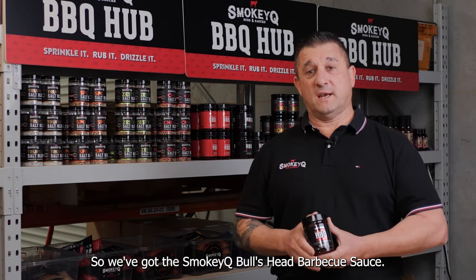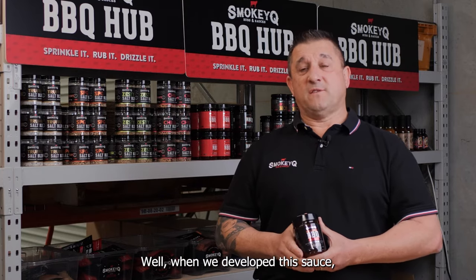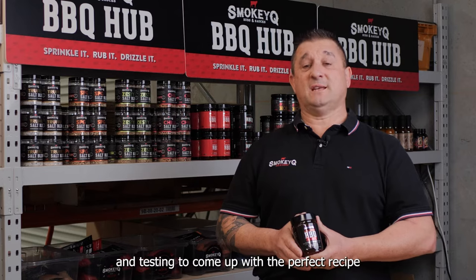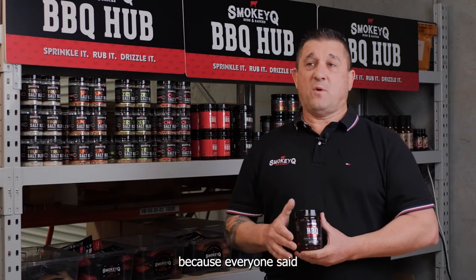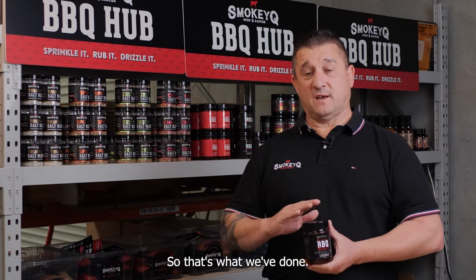So we've got the Smokey Q Balls Head Barbecue sauce. What's special about this sauce? Well, when we developed the sauce, it took me over two years of product development and testing to come up with the perfect recipe. Because everyone said you need to make a sauce that's thick, so it sticks to wings and ribs. So that's what we've done.